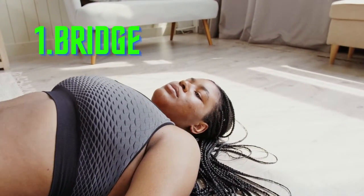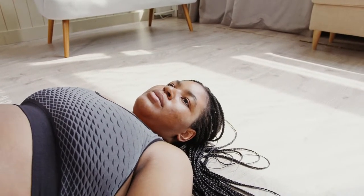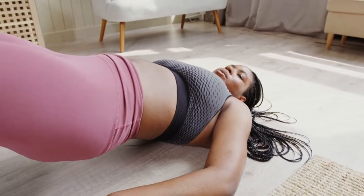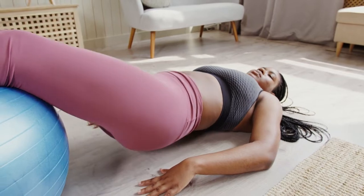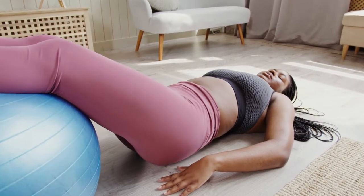How to do it: Lie flat on your back. Bend your knees and plant feet flat on the floor. Extend arms at your sides and press palms into the floor. Push your feet into the floor and raise your hips until your body forms a straight line from knees to shoulders. Squeeze glutes and hold for a few seconds. Return to the starting position. Do three sets of 10 reps.